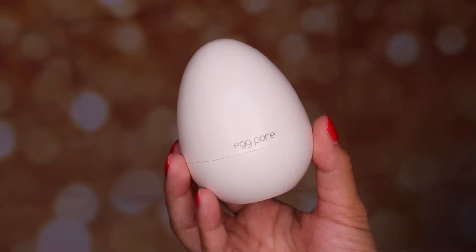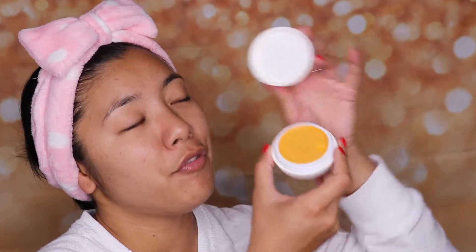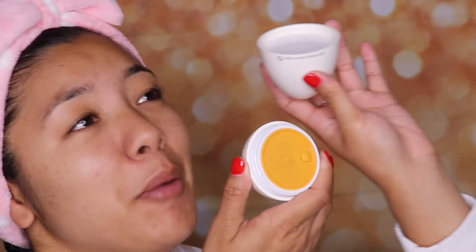You guys reviewed tons of different masks as well as those painful nose strips, but one product that really struck was the Tony Moly Egg Pour Blackhead Steam Bomb. Who doesn't want this on their top shelf? It has a freaking yolk. I'm crying.